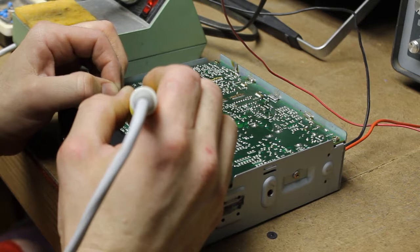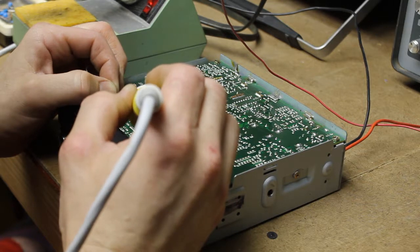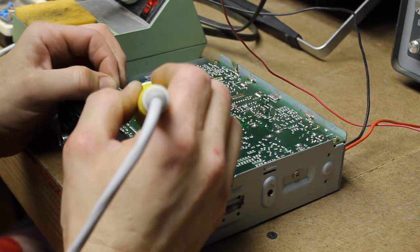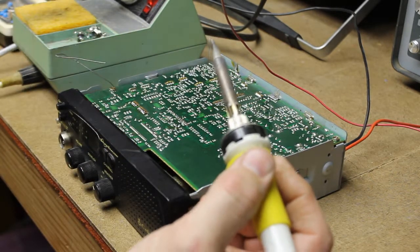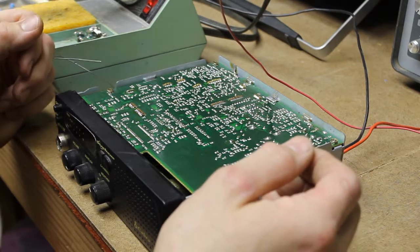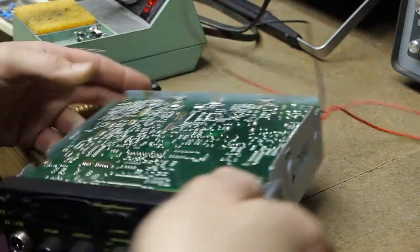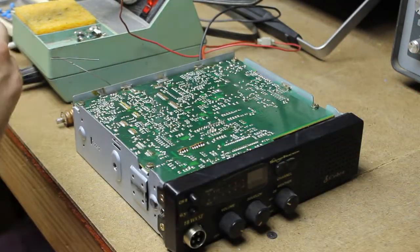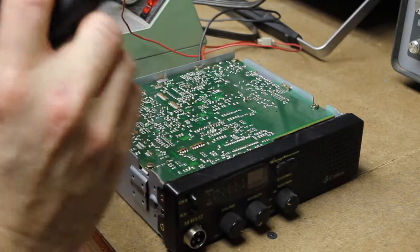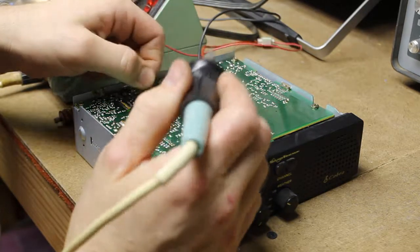I'm just going to go through and re-touch up all the connections here, make sure that they have good flow and look well connected. With these daughter boards — I don't know why they did this — vibration over time flexes these connections and they get loose. Once they're loose, you get all kinds of intermittent issues with the radio. It would have been better if they had used a big daughter board or a different way of connecting these boards, but that's the way they did it.